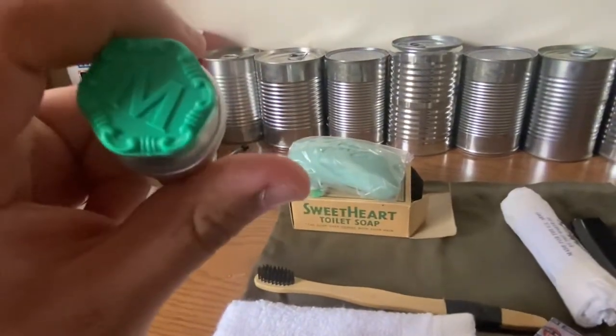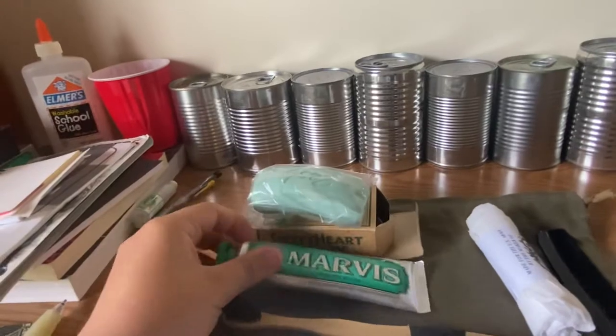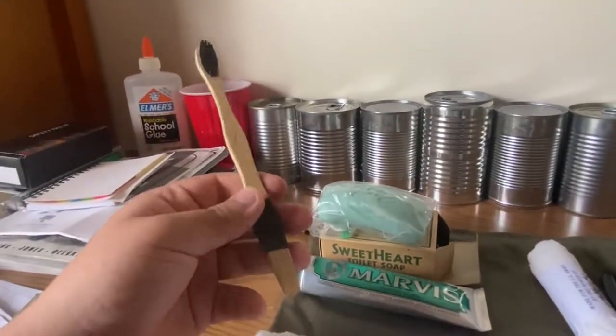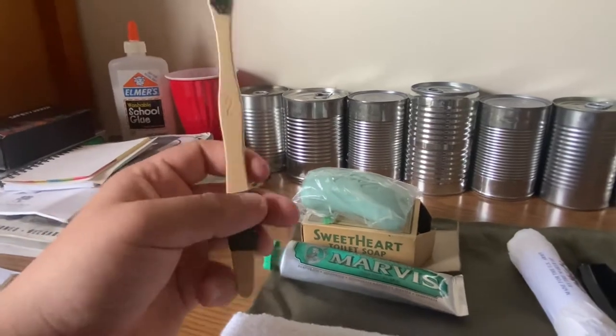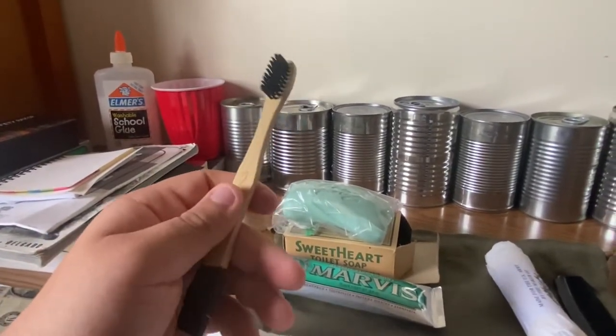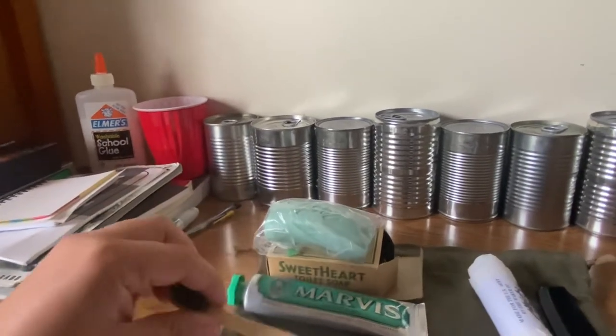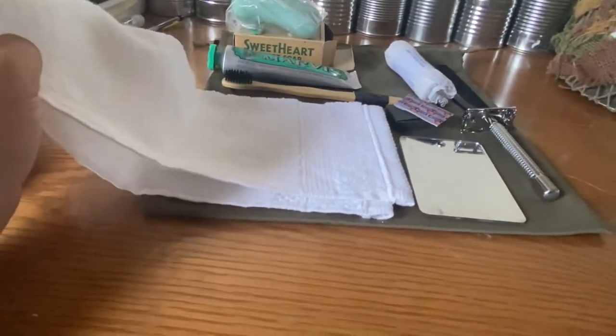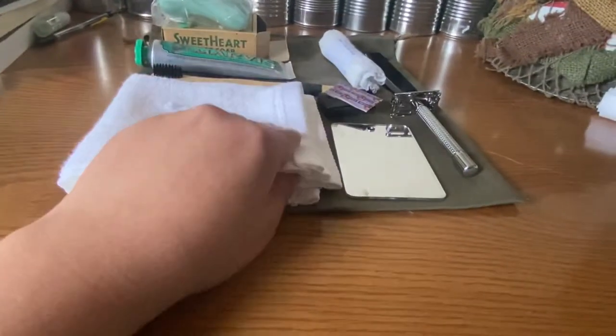Inside I have soap in a plastic baggie, as I don't want to ruin the original box. There's the soap. We have some toothpaste — tooth powder can also be used. Marvis toothpaste. Wooden toothbrush — they also had Bakelite or plastic versions, but I personally like wooden, so I got a wooden toothbrush. We have a towel to wipe your face off.